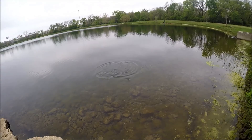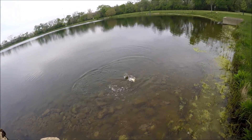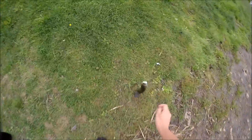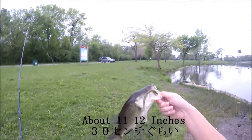I got one! This is pretty good! Sweet guys! I caught it on this wacky worm right here.